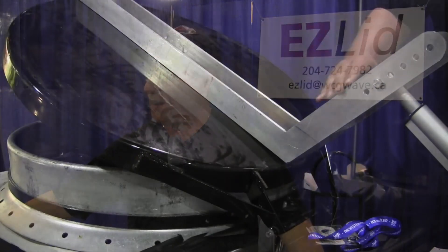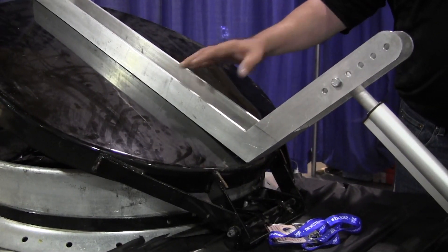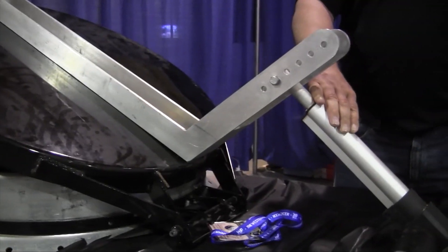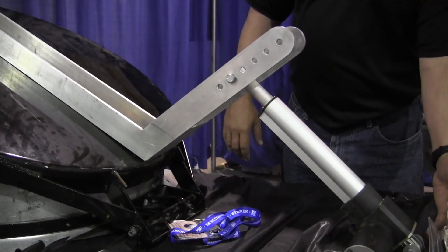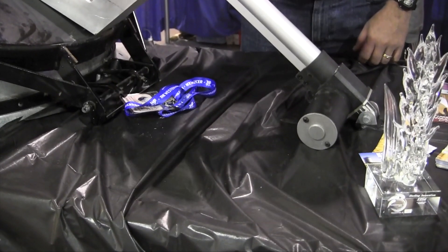So how does it work? This control arm here attaches to any existing lid, and this control arm is then attached to an actuator. This actuator is mounted on the base here, mounted to the cone of your bin. The control arm goes on the lid, and you can adjust your actuator on your control arm depending on the pitch of your bin. It's a 12-volt actuator wired down to a central control box.